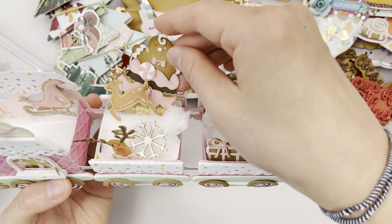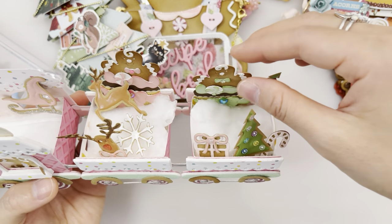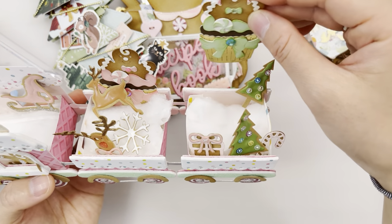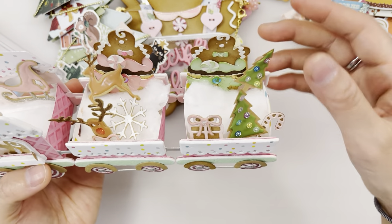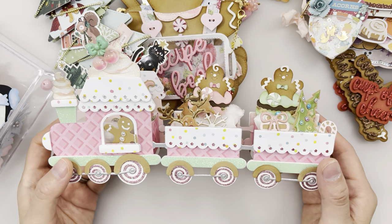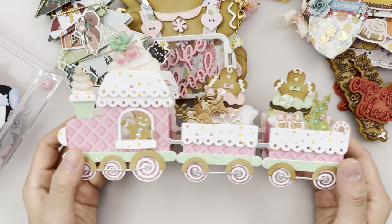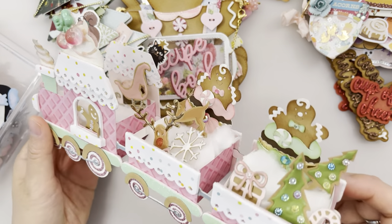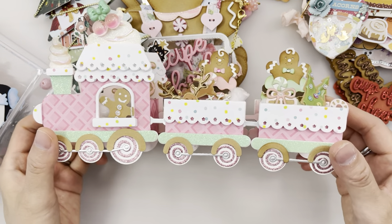These muffin gingerbread-topped muffins or cupcakes were from my stash. You could put a lot of stuff in here and use it for swaps or happy mail. It's really nice.